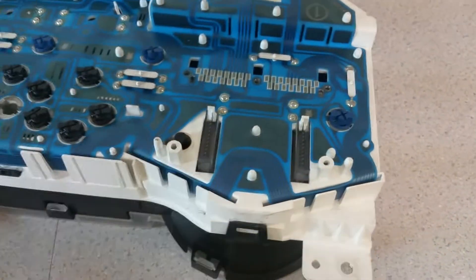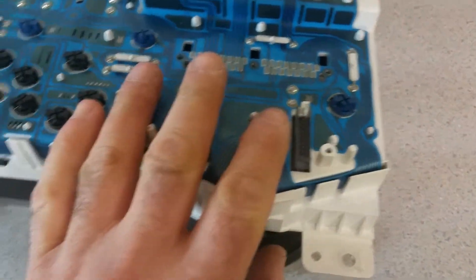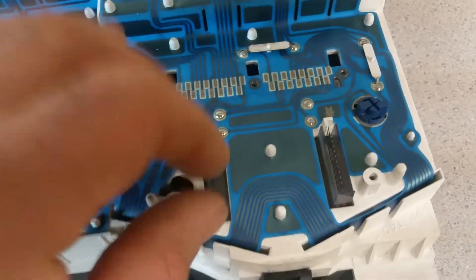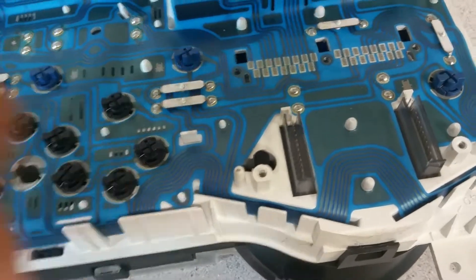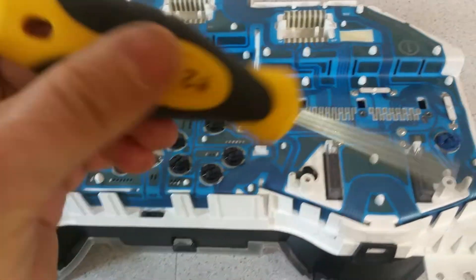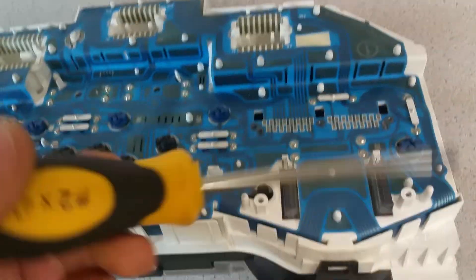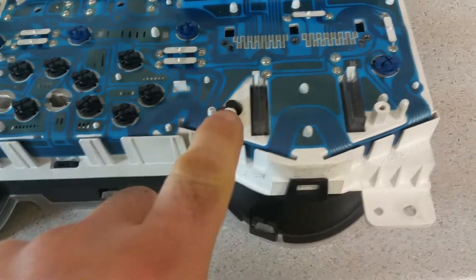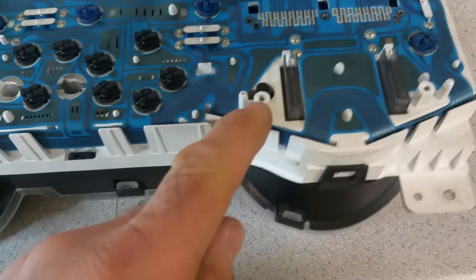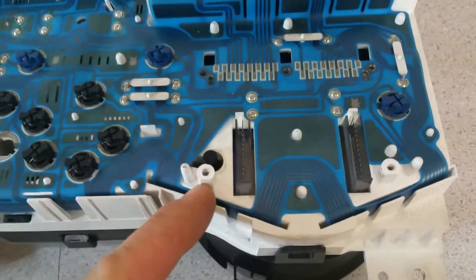Make sure the module goes in properly with no gaps between the PC board and the housing. Once everything is connected and there are no gaps, then you can install the screws. Do not use screw torque to seat the module — it could damage something. You have no control of the pressure on the connectors when using a screwdriver, especially a large one, which acts like a torque amplifier. You could crack the plastic and end up having to repair it with plastic epoxy.